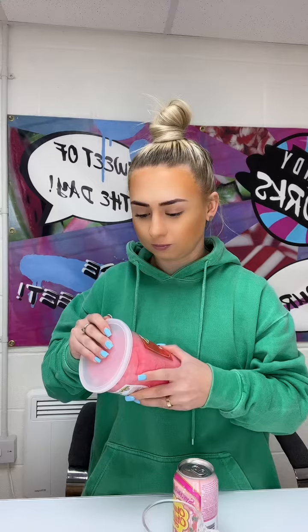I'm going to add some sour cotton candy to my Chupa Chups strawberry and cream drink. This is the black cherry super sour cotton candy.